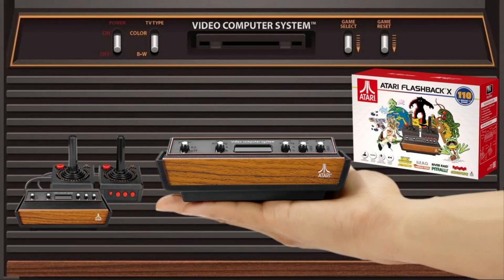In this video, we're going to be unboxing, reviewing, and discussing the Atari Flashback X from AtGames. Surprisingly, I'm going to give you a spoiler — it's pretty good.